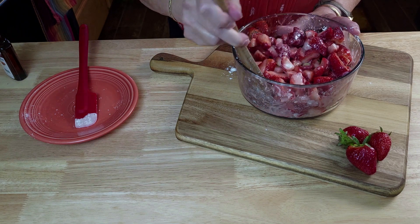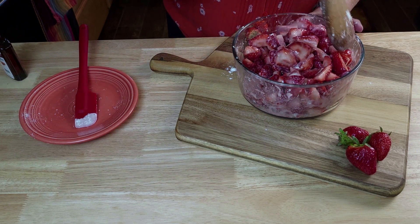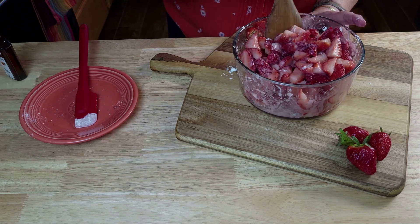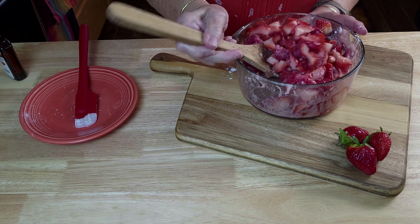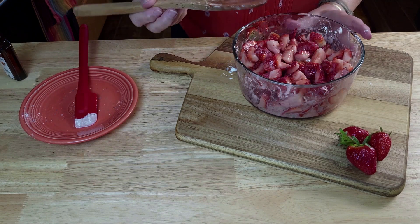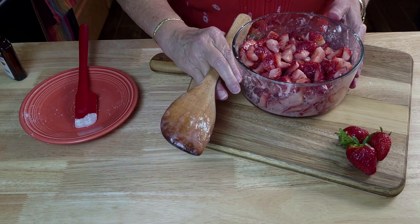You can even cook this on your Traeger. If you've got ribs, chicken, or brisket cooking, you could throw this dish right on your Traeger as well. Okay, that's all mixed up — we're going to set this aside and start working on our topping.